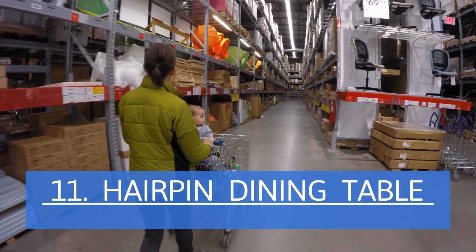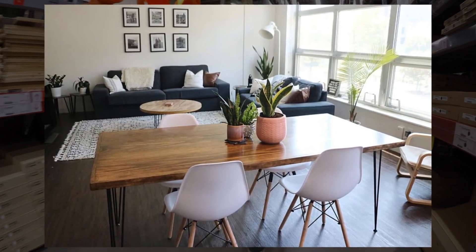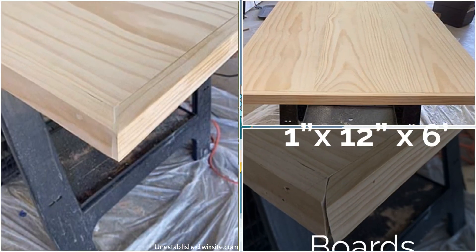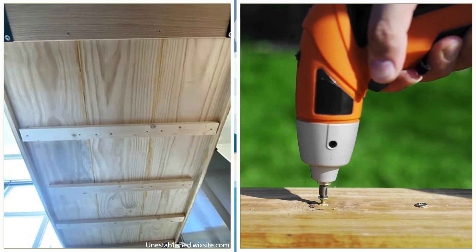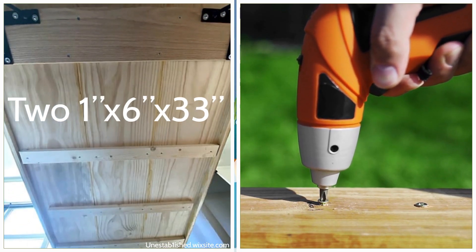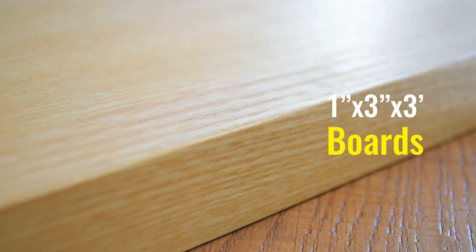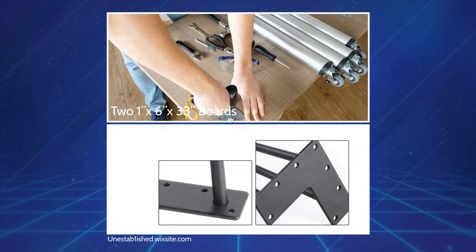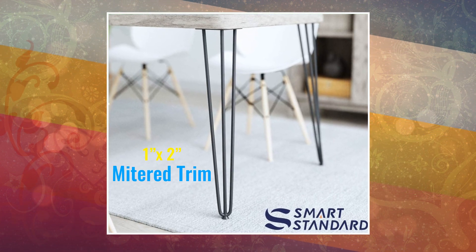Hairpin Dining Table. Why buy an expensive new table when you can save a ton of money making this impressive, rustic-looking industrial one? Pick the best sides of three 1-inch x 12-inch x 6-foot boards and lay them face down on sawhorses. Glue them together at the sides, but wipe any excess underneath. Glue and screw two 1-inch x 6-inch x 33-inch boards at both ends where you want to place the legs. Add three 1-inch x 3-inch x 3-foot boards in the same manner, spaced evenly across the table. Screw four black metal hairpin legs at the edges of the two 1-inch x 6-inch x 33-inch boards you attached earlier.